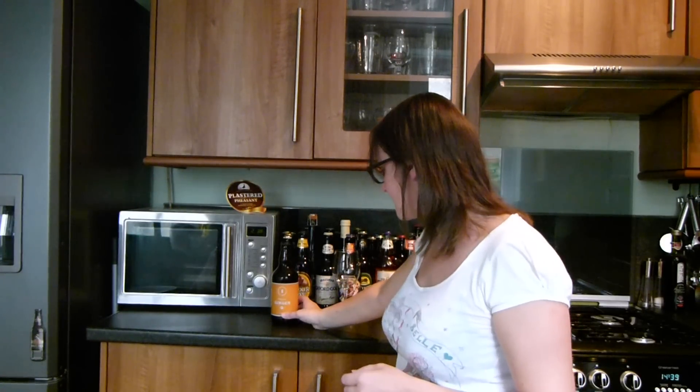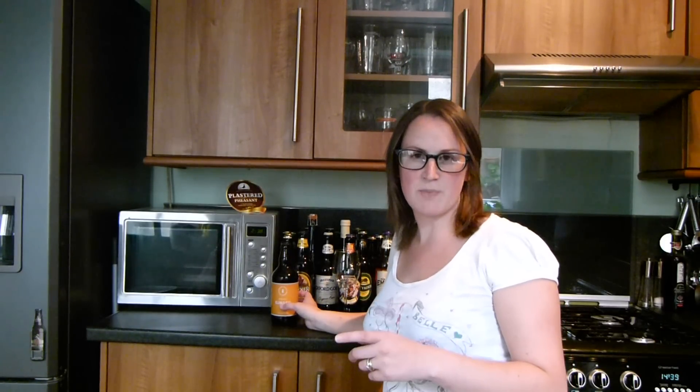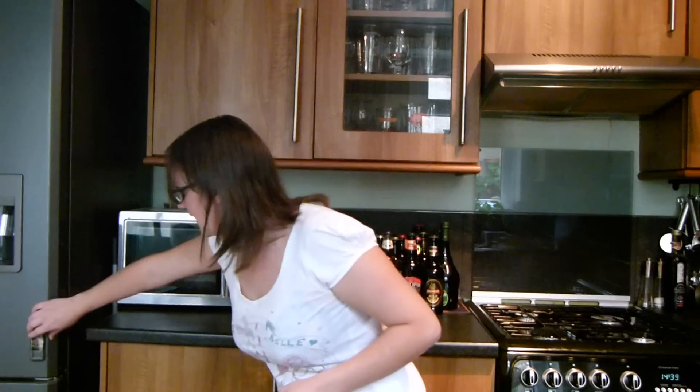I'm going to try this. I hope it's the one you wanted me to try because they actually do two — they also do the Ginger Marble, which is 4.5%, but I've got this one instead, so sorry if it's the wrong one. Enough waffle anyway, I should get on with it.